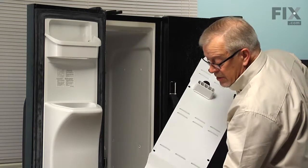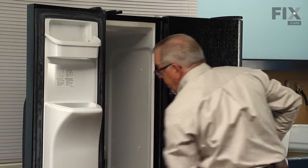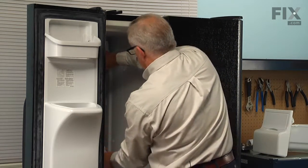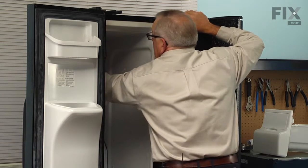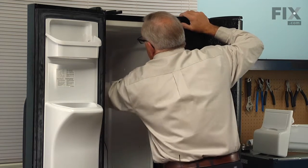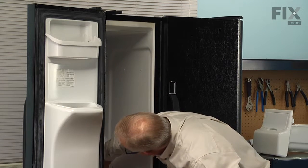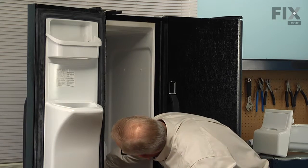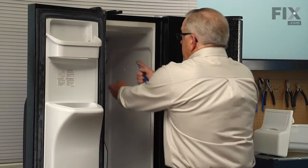We're going to want to make sure that we tuck the bottom end of the evaporator cover in behind the top of the lower evaporator cover. Then lift up on the whole assembly to engage the two hooks at the top, and make sure it slides properly into place. Then lower it down and install the top center screw first, then add the remaining screws to secure the cover.